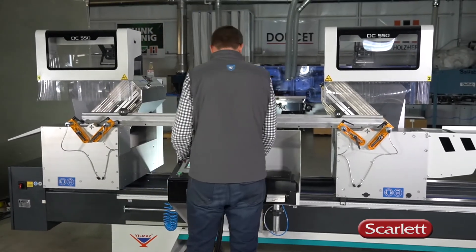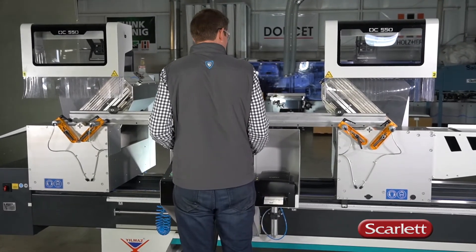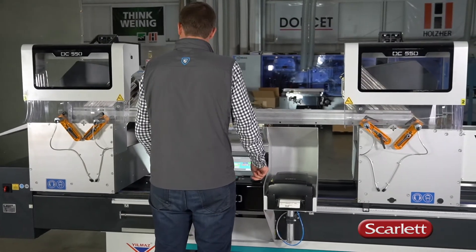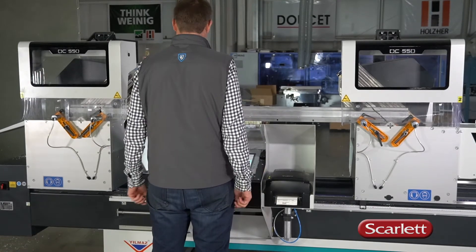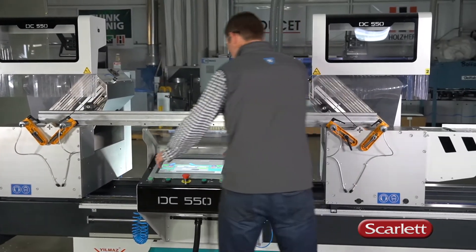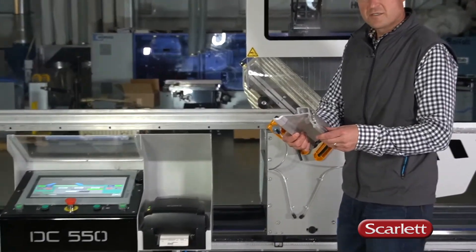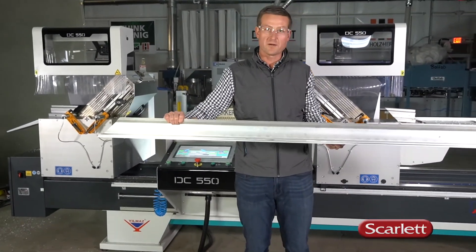Start the saw motors. Close hands. Double palms. And we've got a great double miter cut.